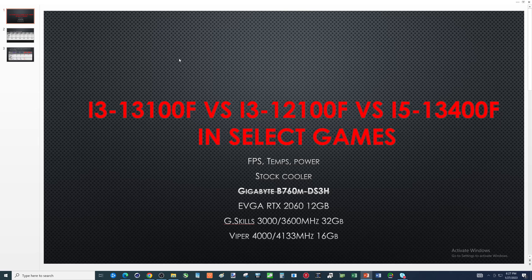I was going to use the Intel stock cooler. This was going to be featured on the Gigabyte B760M-DS3H, and you might see why in a little bit why I crossed that out. The graphics card I paired up with this was an EVGA RTX 2060 12 gig model.